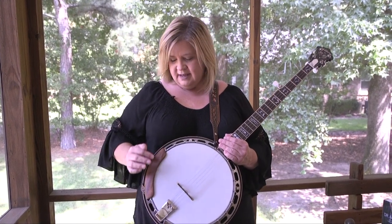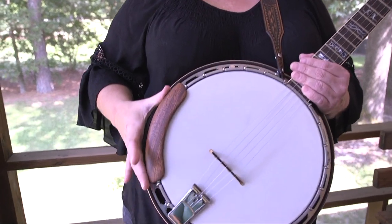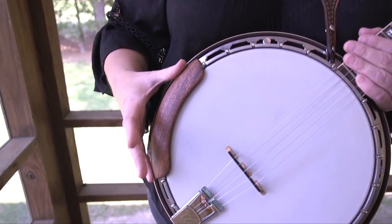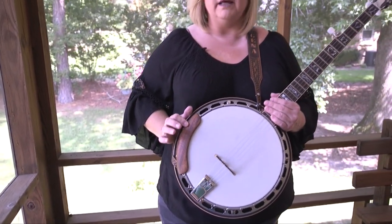Number two is this is so smooth. Richard has these in lots of different wood grains and for different instruments as well. This one happens to be mahogany.